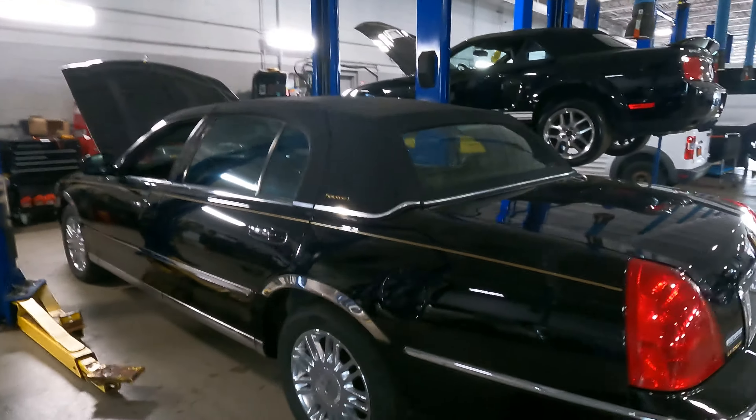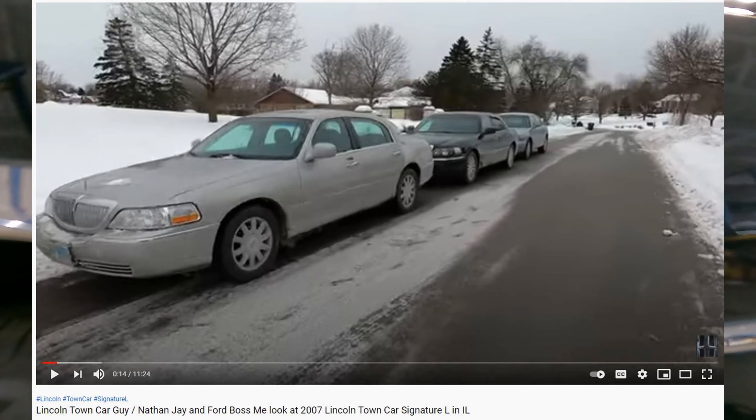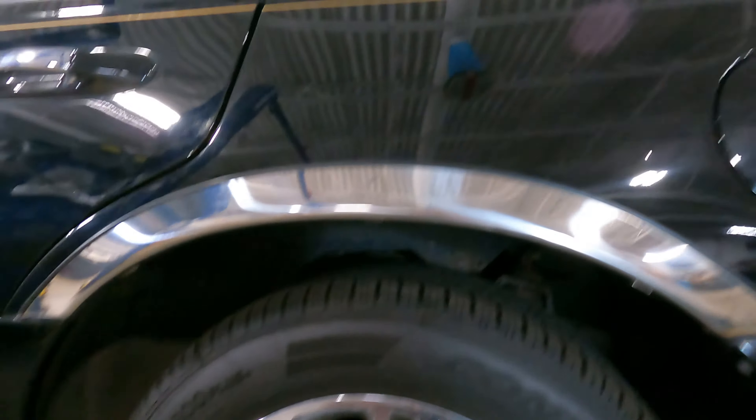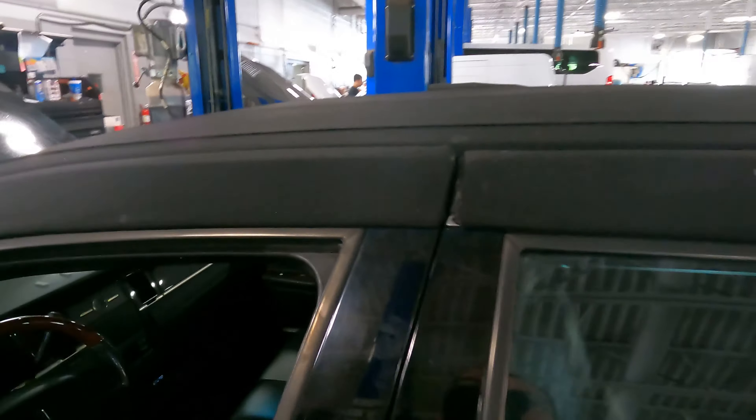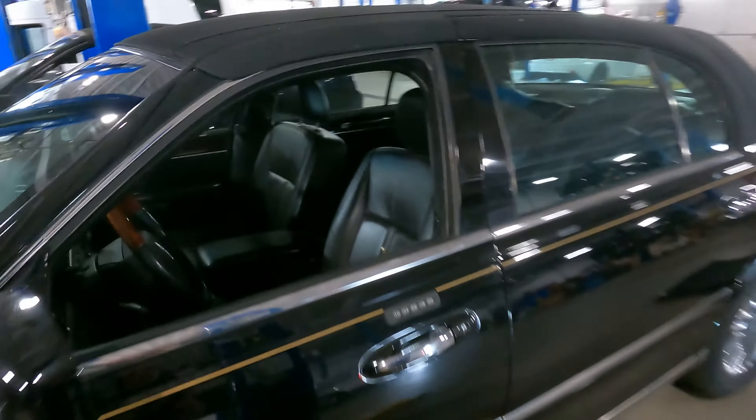Now this car is at the dealership here and it's still being worked on a little bit. I'm not going through all the mechanical stuff that's wrong with it — if you want that, watch Rich's channel, Ford Boss Me, which I'll put in the description. I'll be posting this much later than his video, simply because I don't want you guys to see them too close to one another.